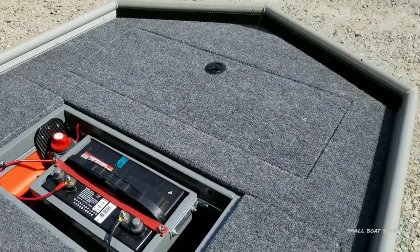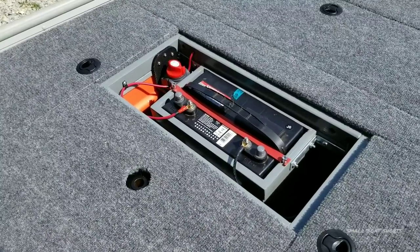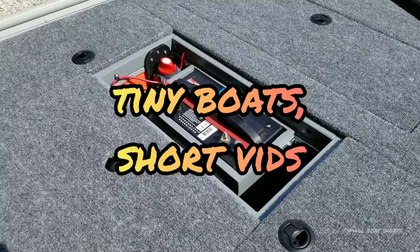Really like the stuff and I've utilized it in this build — it's a cool product. That's it for this episode, thank you guys for joining me on Small Boat Shorts. We like to keep our boats tiny and our videos short.